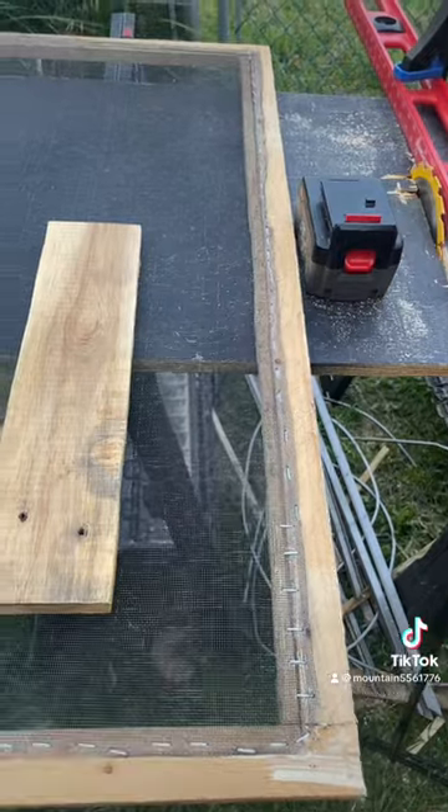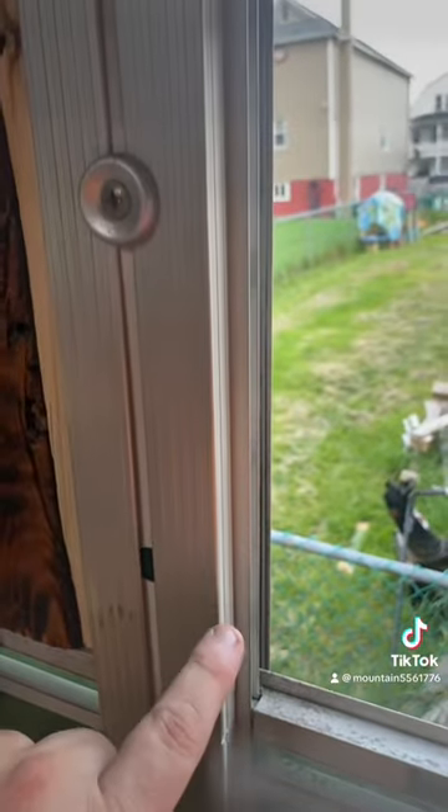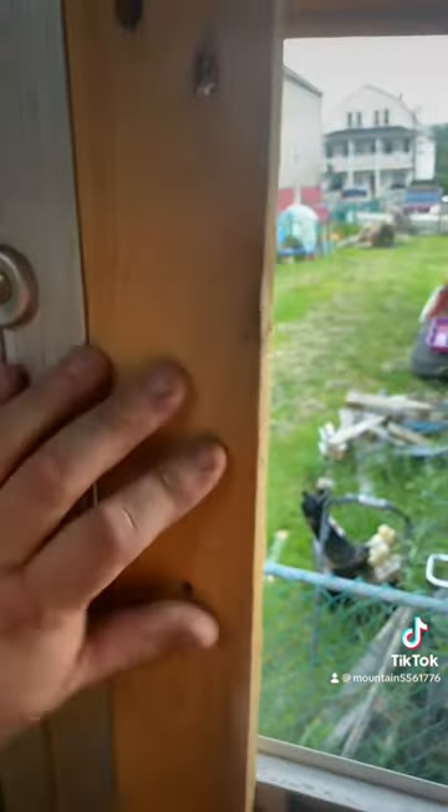Then I took screen and stapled it on there. This is how they fit. Now inside the school bus there is a little lip right here, and then I take the board to build the casing like this.